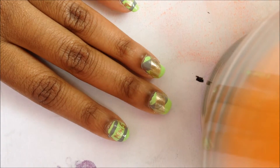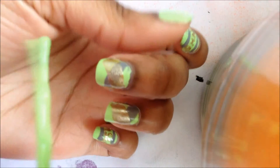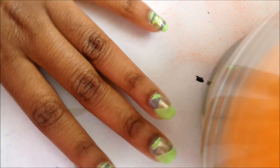On the ring finger and middle finger, go in with your base color and create a stripe in the other direction from your second stripe. Repeat the steps for your middle finger and ring finger until you complete this pattern.